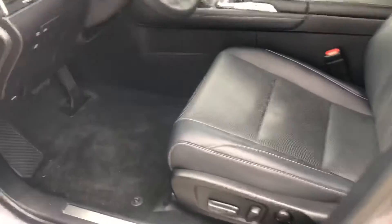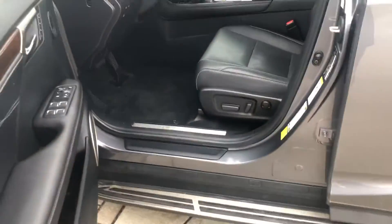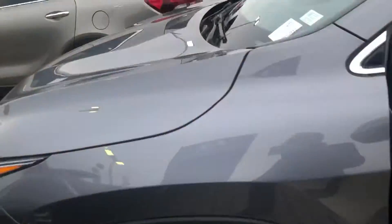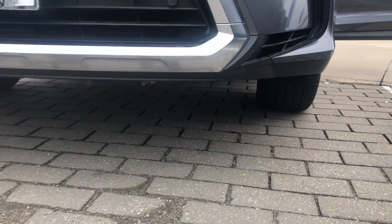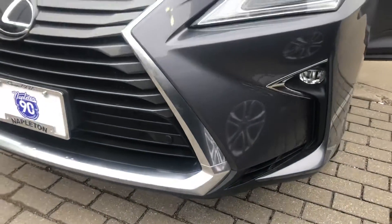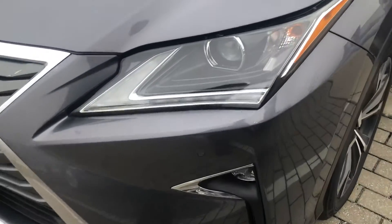Coming out to the outside now. I'm gonna start at the front and work my way back around the vehicle, and if I see anything I will point it out. I'd like to start down low so you can get a good idea of the undercarriage.